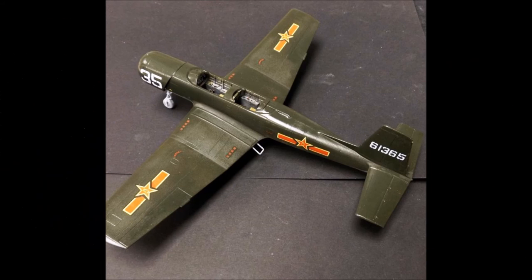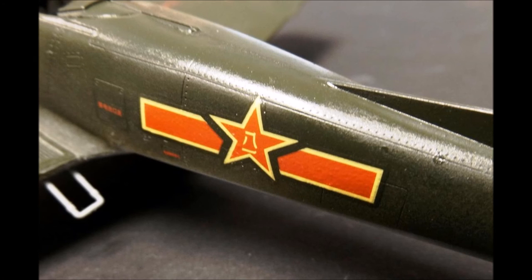Now that we've got a base coat on our plane, we're going to spray it with some overall crystal clear Krylon paint to give it a gloss finish for the decals to adhere. Now you can take the decals, cut them out, and apply them as shown in the instructions. I recommend using some decal setting solution, like Micro Sol, in order to get the decals to stick and stay in place over contours.